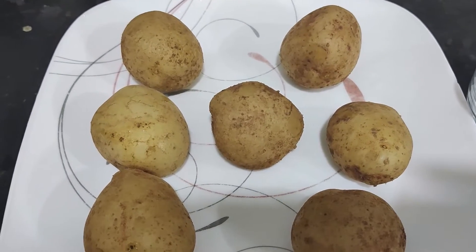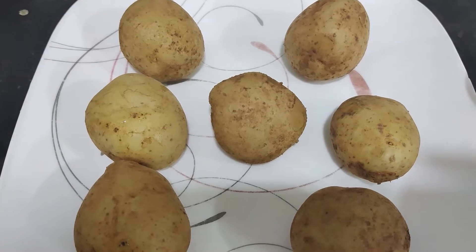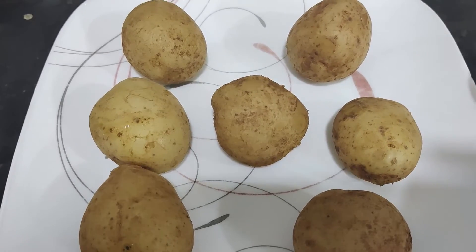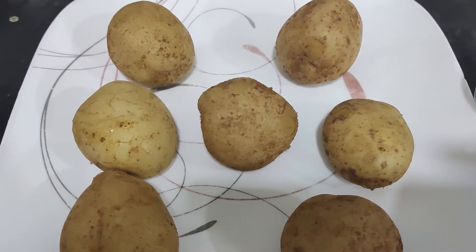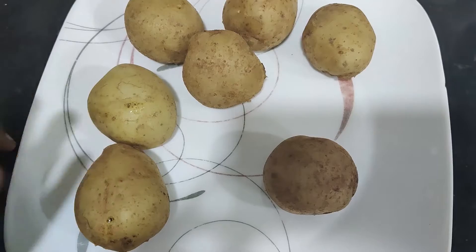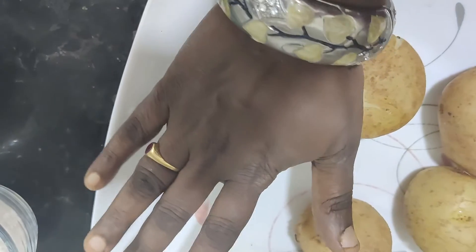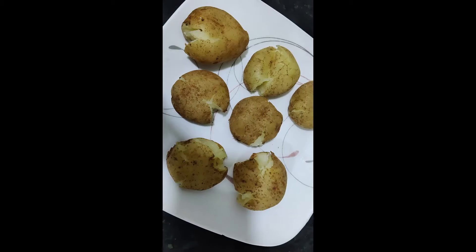Put the potatoes in and they will become soft. Press gently and press them in. They will be a bit soft. We will fry them in the middle flame.